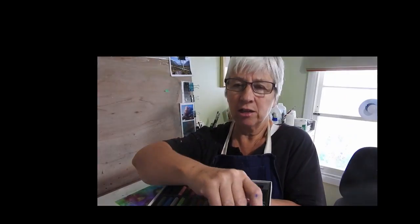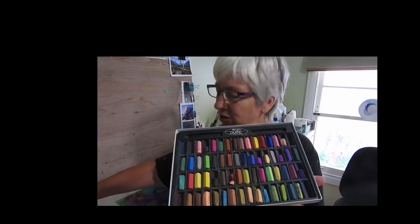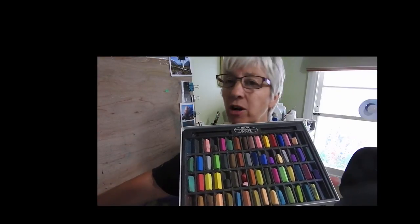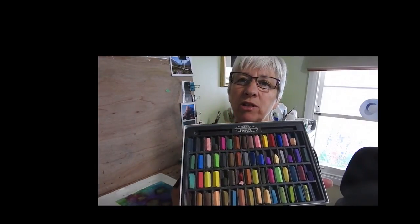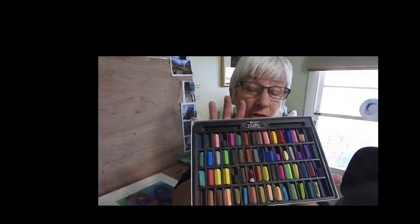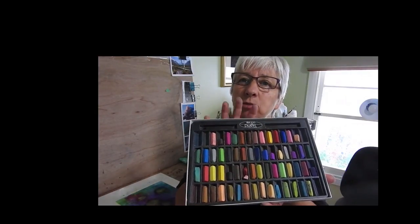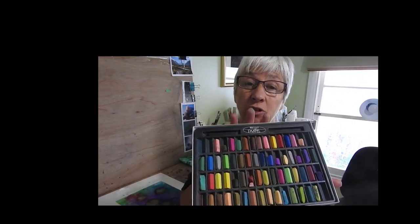Here they all are. So today, for those of you who want to try pastels and you're on a really strict budget, I'm going to do one with this, show you what's possible, and then we'll compare that one to the one I've done with the Mungyo Gallery Handmade Pastels, and you can see the difference — but also that it's possible to do a good painting with a cheap box of pastels when you start out on a tight budget.